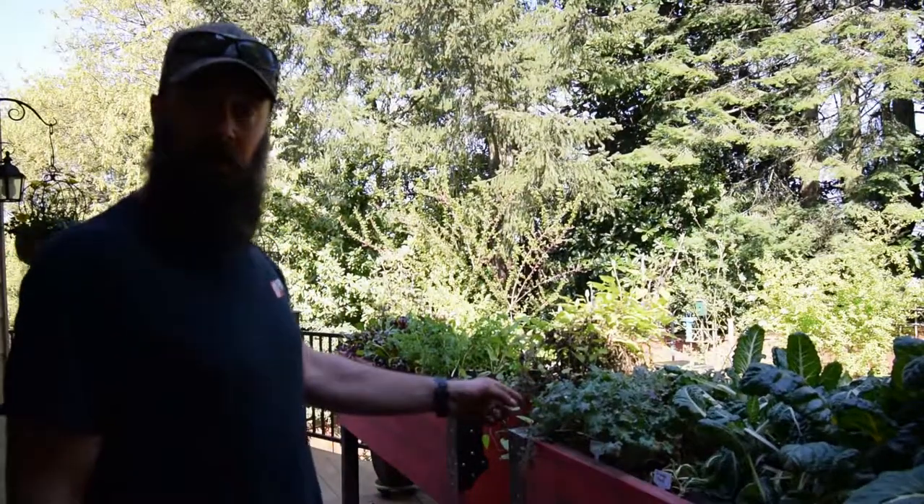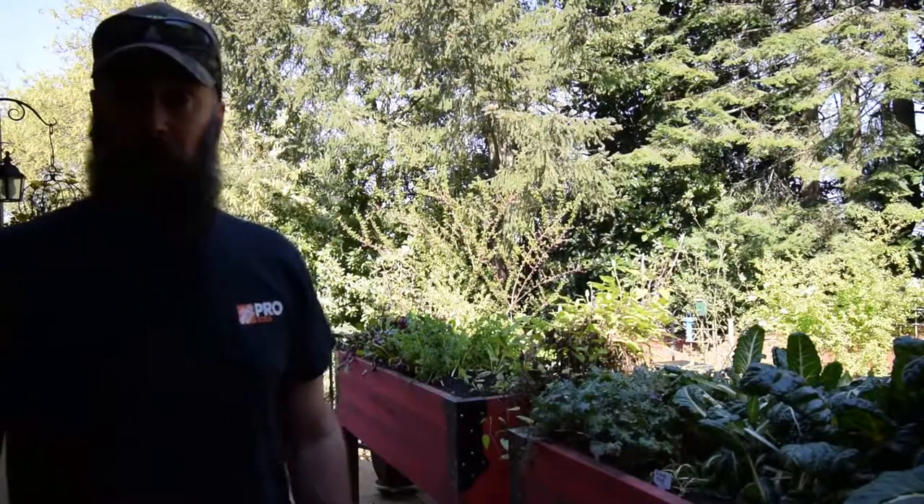Hey everybody, this is Brian from P&B Homestead. I wanted to do an update for the lower deck garden boxes that we've got all transplanted and everything put into.